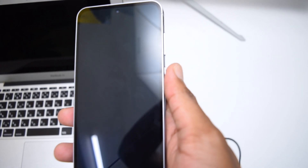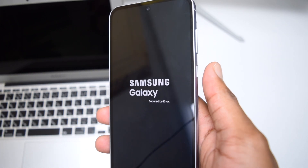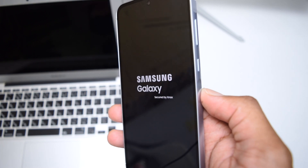Once you tap 'Reboot System Now', your device should initiate the reboot process. In a few minutes it should turn on — here we go, we've got the first vibration. Let's see if the device turns on.